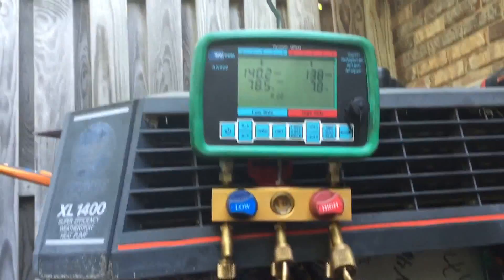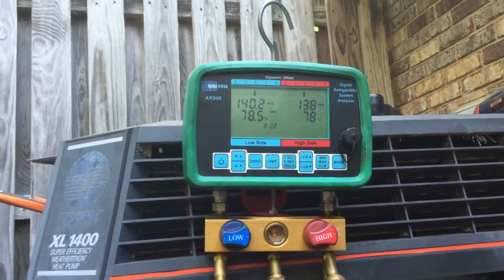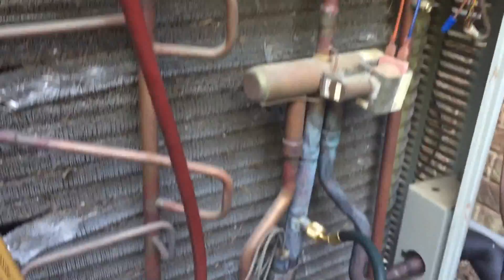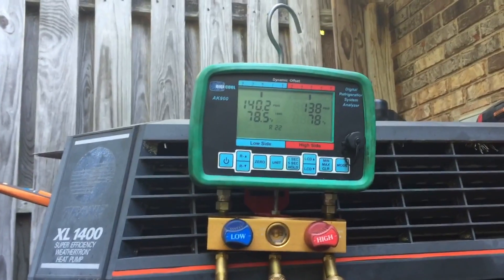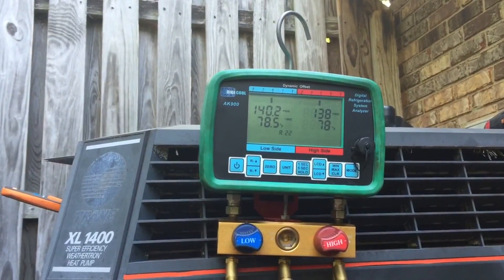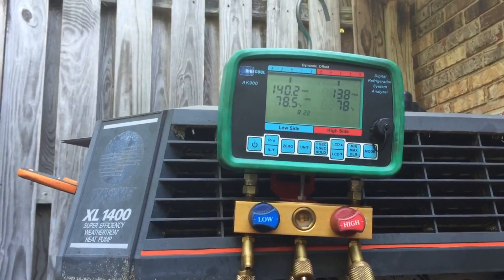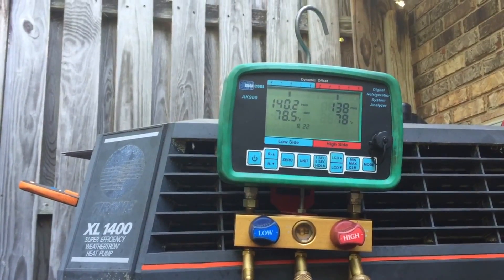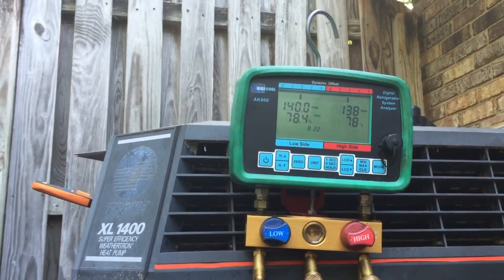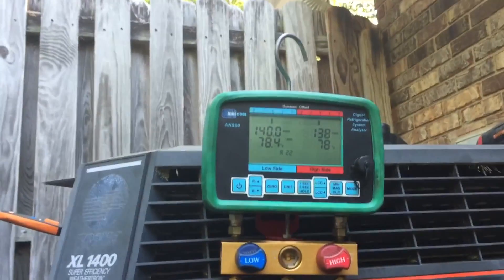Of course, this test is a lot harder on a straight cool unit because you simply don't have these ports to test it with. But on a heat pump unit it's pretty quick and easy to test for non-condensables. I hope this helps someone out there — I think this happens more than you think, people blowing and going, the system just does not get the air out and it all mixes in there. All right guys, we'll see you on the next one.